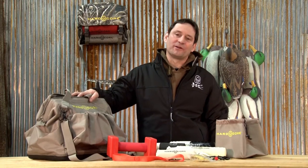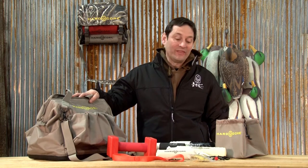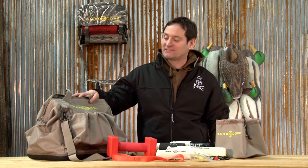Hi, I'm Mike Galloway. On today's Hardcore Gear Guide, we're going to talk about our dog training kit. You're probably looking at the table going, wow, that's a lot of stuff. Yeah, it is a lot of stuff because you need a lot of stuff to help train dogs.